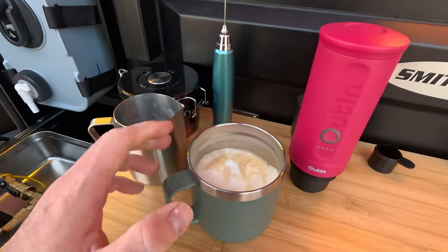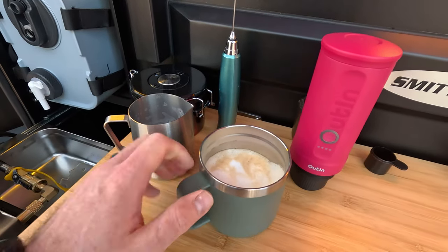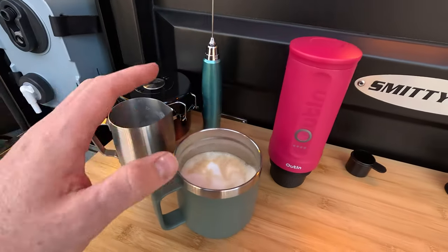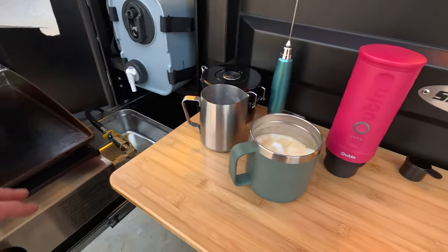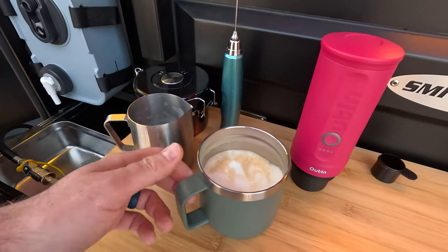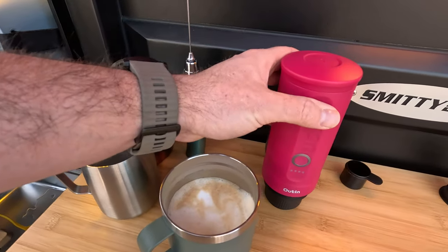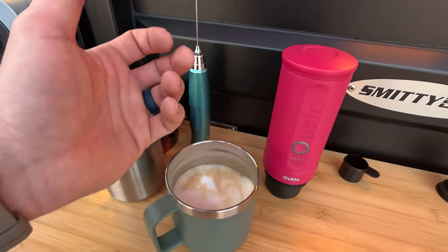I'm really impressed that I was able to make a really good-tasting cappuccino completely off the grid thanks to the Uten Nano. You can make other drinks too — a latte, a macchiato. I used my Blackstone griddle to heat up the milk, but if you're not interested in adding milk, you could also make an Americano by using the Uten Nano to heat up extra water and add it to your espresso shot.